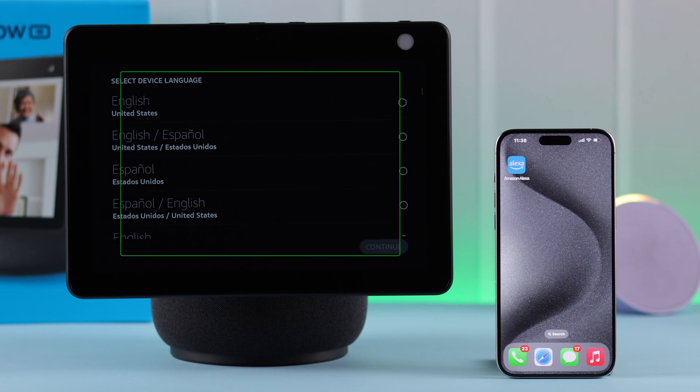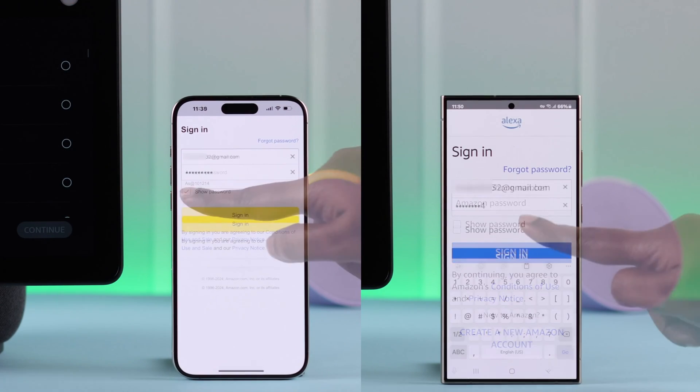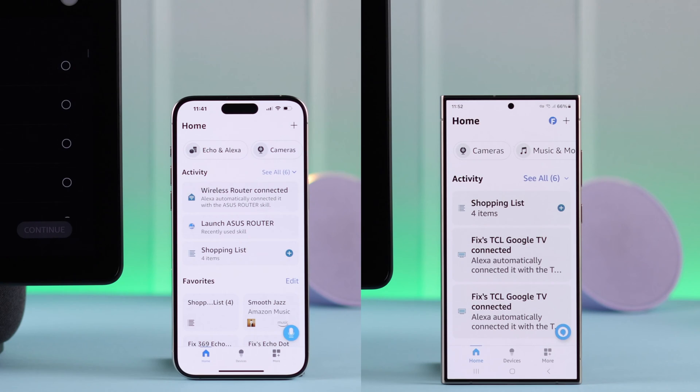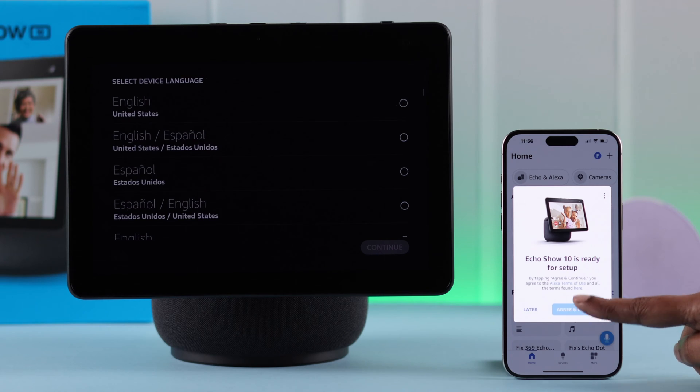After that, when your Echo Show is on setup mode or in the language screen, open the app on your device and sign in with the Amazon account that you want to set up with your Echo Show. Now in a few moments, you'll get a setting up pop-up on your phone. From there, tap on Agree and Continue.